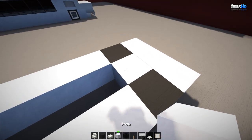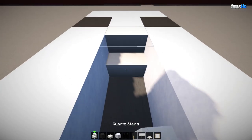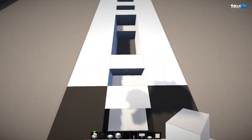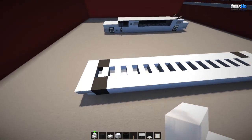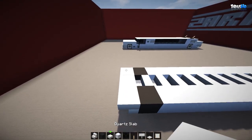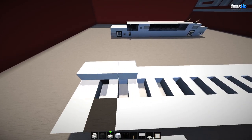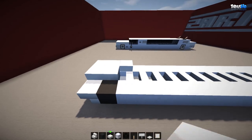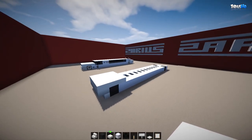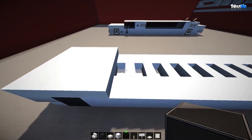Inside here, grab a block and cover it next to the actual black tires, then with your stairs run them all the way to the front and fill it all in — we'll knock some out as we go along. From here, grab your quartz slab and put three by three by three. It's going to be a pretty high bonnet but it gives it a sleek look.